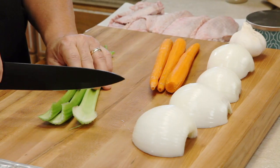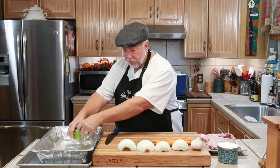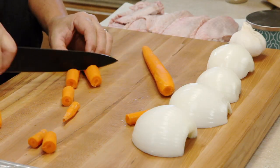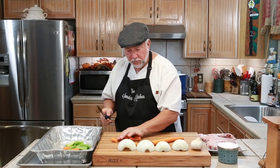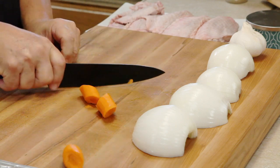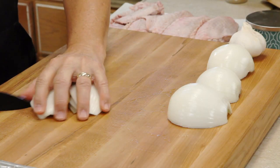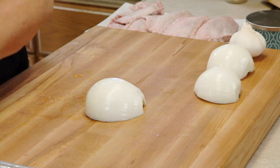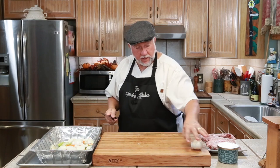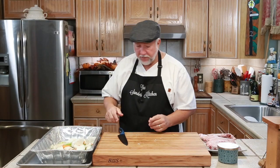It's real simple. We're going to take three ribs of celery and coarse cut them. Take some carrots and put them in. If you want to get fancy, cut them on an angle. Cut your onion. And one head of garlic — I'm just going to cut that in half and throw the whole thing in there.